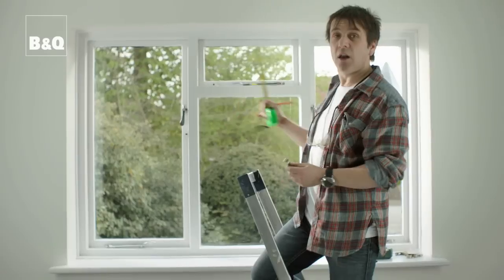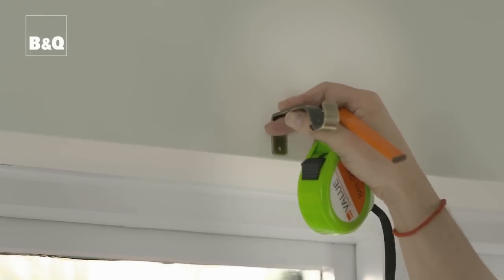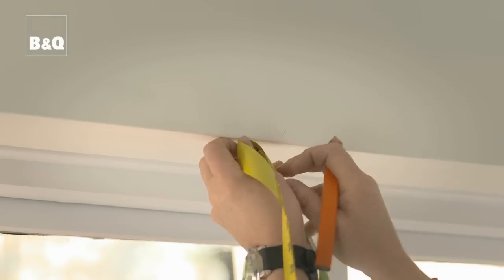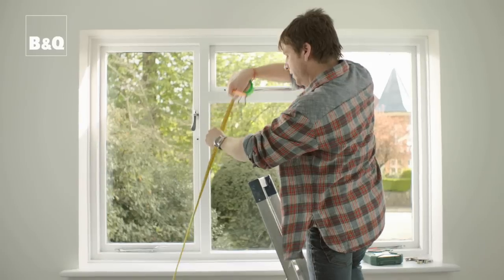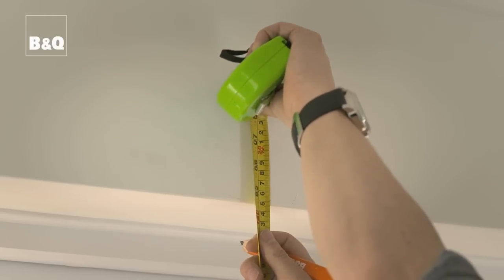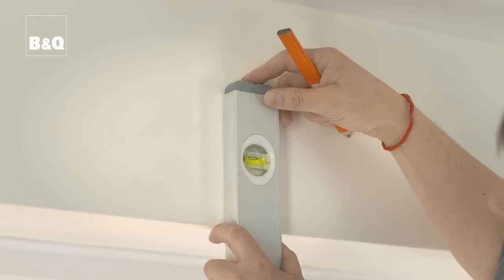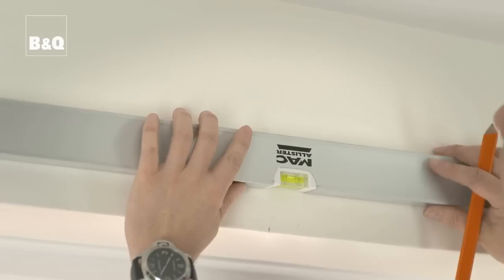We're hanging quite a heavy curtain on a large window, so we need to put a central bracket up. To find the center point, we measure the entire length of the window. Our window is 740 millimeters wide, which means halfway across is 370 millimeters. We mark the bottom edge of the window, then measure our curtain drop of 2,040 millimeters down to the floor. Using our center mark as a guide, we find 2,040 millimeters, then use a level to make sure our bubble is centered and mark the spot.